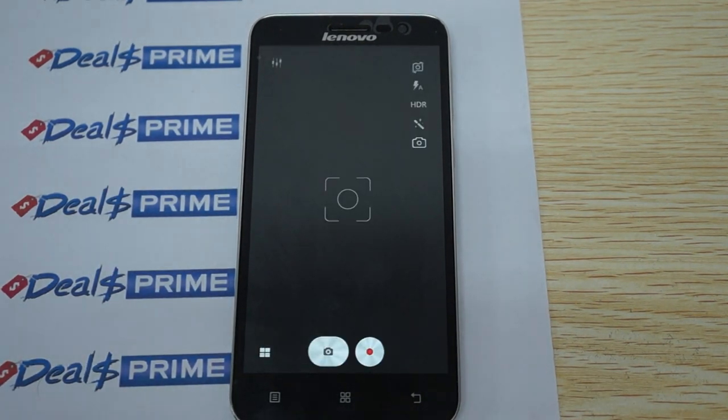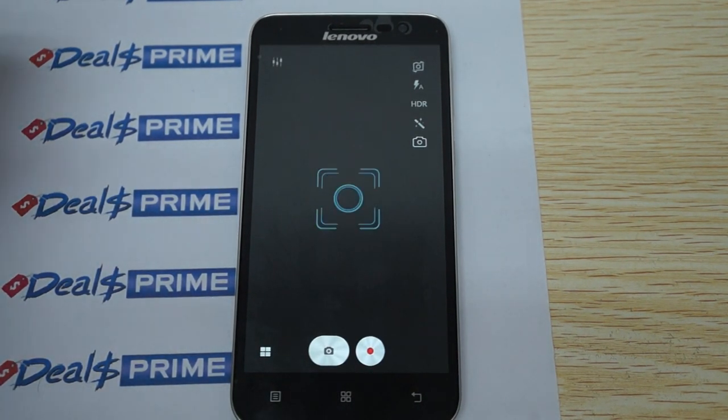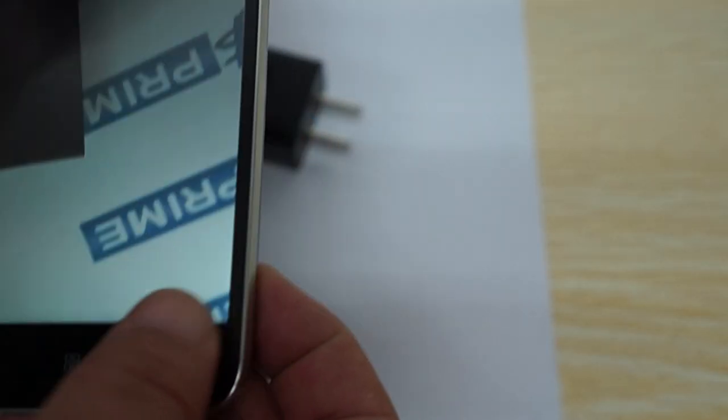Let's check out the camera. We'll just take a picture of the charger — not exciting, but we should be able to see the 13 megapixel quality. It's ultra crisp — definitely a 13 megapixel camera on that.